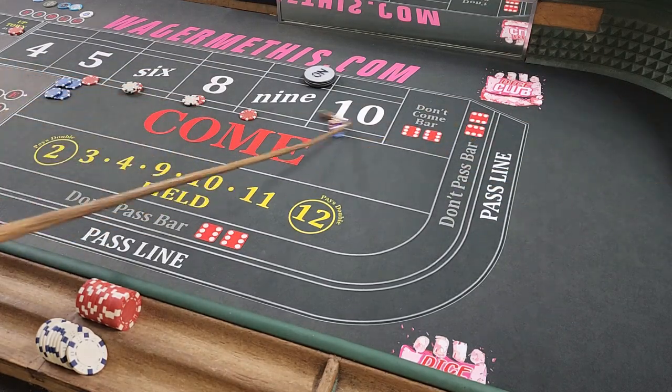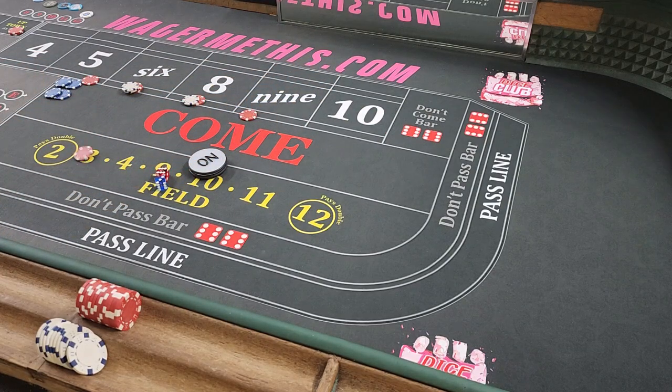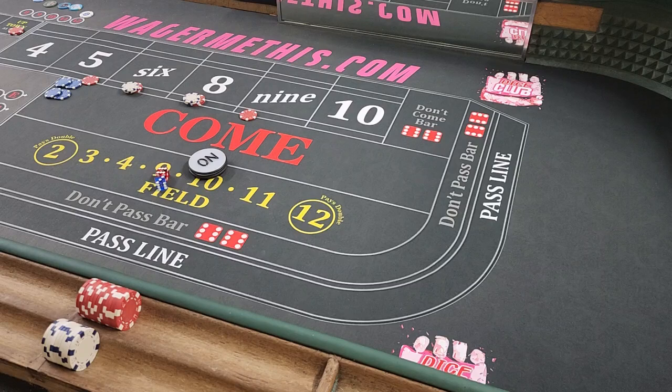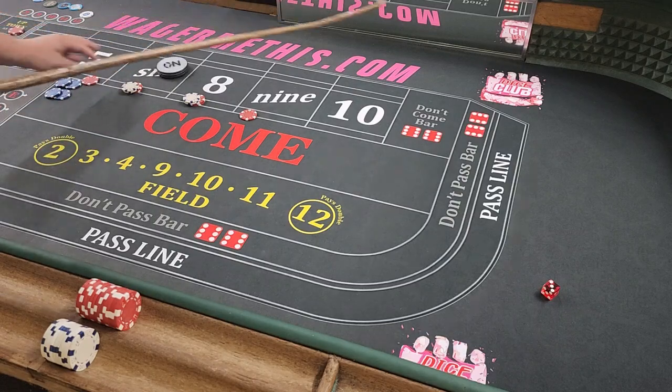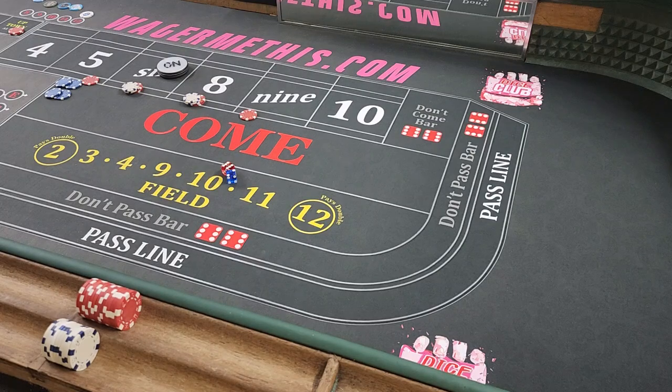There's the 9 — that's the point. Doesn't really matter for us as far as the point goes. It is a $7 winner. Press our 8. You could put the $11 out there again and try to add to it, but we're not going to. We're just going to be off on the come out because most people are. There's a 6. We'll probably collect the next hit — it's an 8, that's a $14 winner. We're going to do 15 for 1. So now we've definitely paid for that $11 we started with.